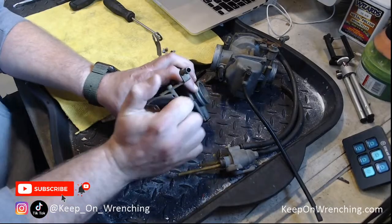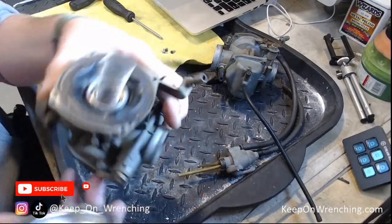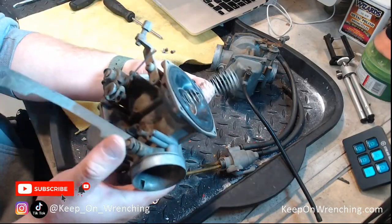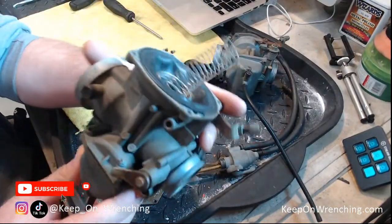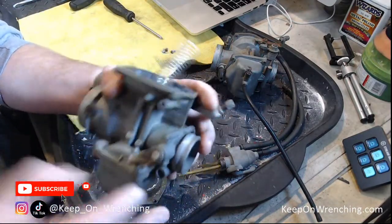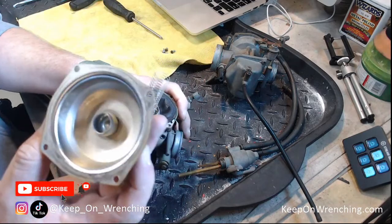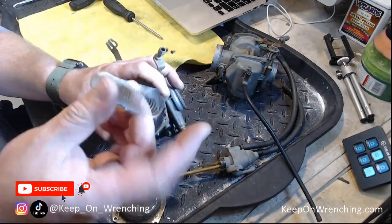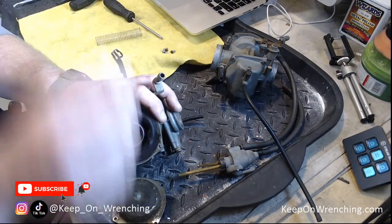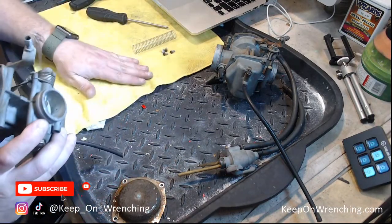Let's see if we can pop this cover off. These are the Keihin Japan carburetors — it says 3D on the side — pretty standard carburetors you're going to see on vintage Hondas. Very similar as you go throughout. You've got your cover, a notch in the top, and then there's going to be your spring. Do not forget to put the spring — I actually put a carburetor together one time and forgot it. Stay organized, keep all your parts laid out.